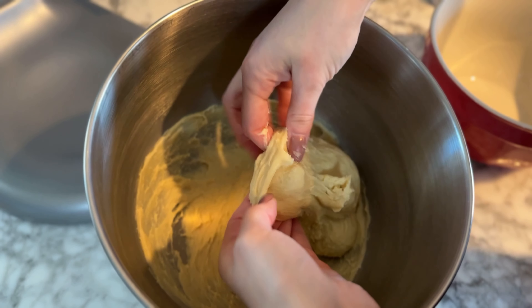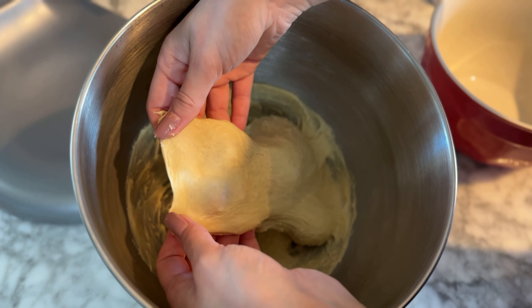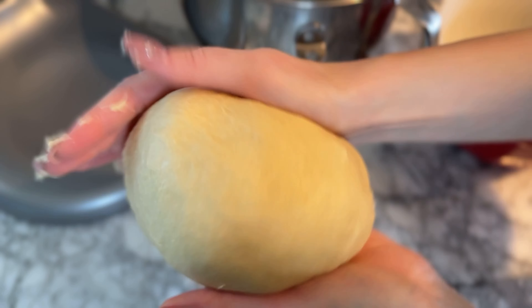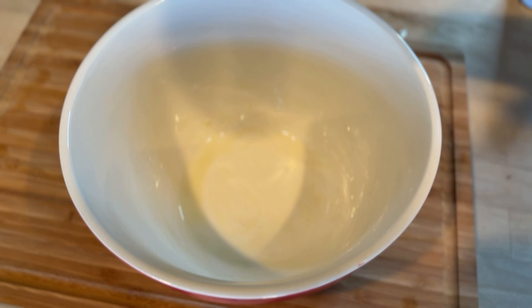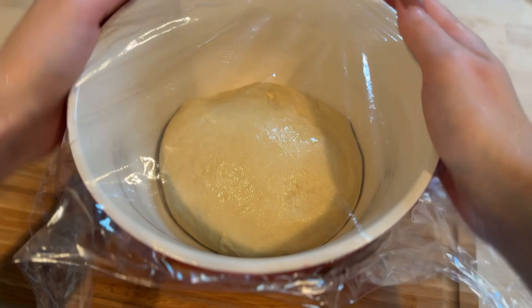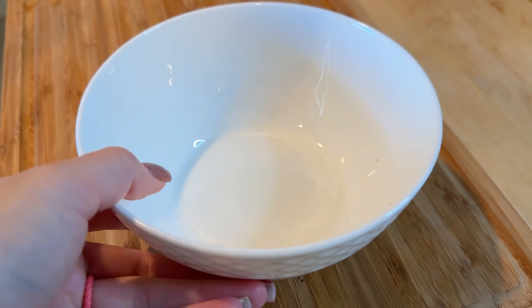Once your dough is ready, take it out and gently form it into a ball. Lightly grease your bowl, place the dough back in, and brush the top with a bit of oil to keep it from drying out. Cover the bowl with plastic wrap and let it rise in a warm spot for one to one and a half hours, or until it has doubled in size.